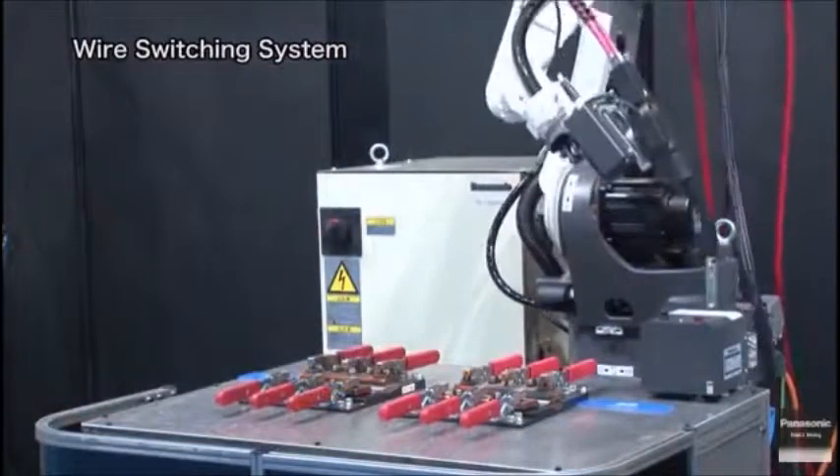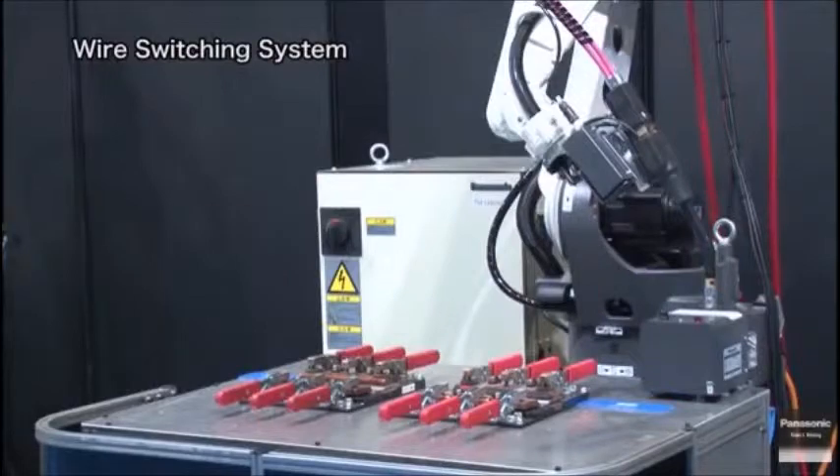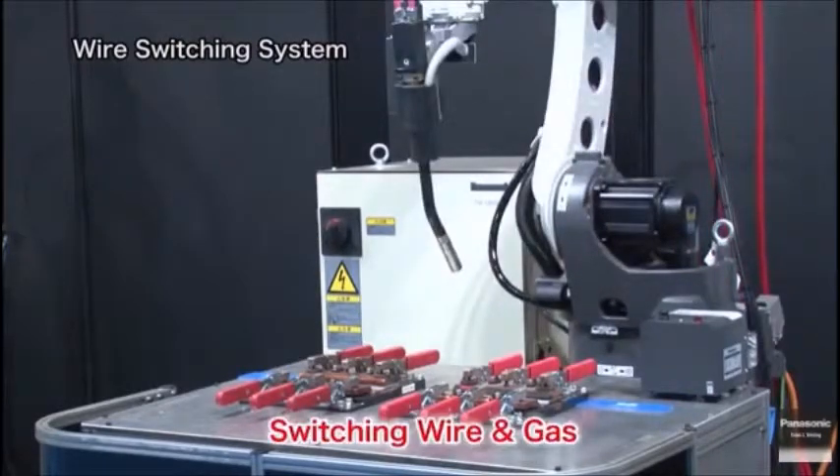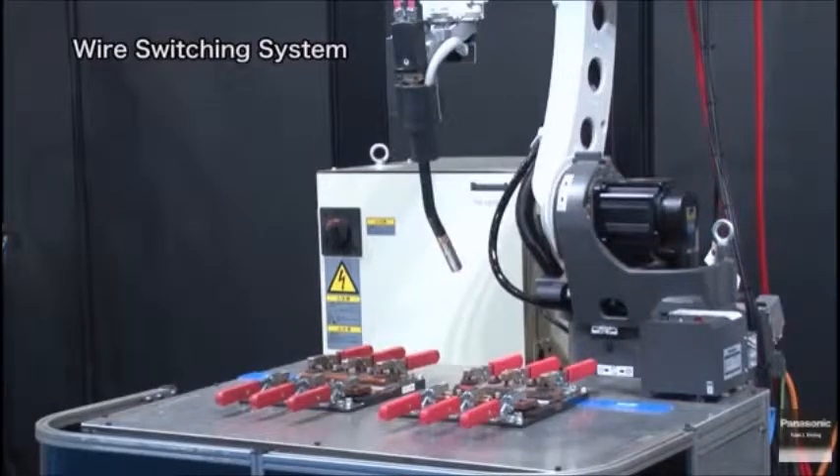Now, the wire is switched from mild steel wire to stainless steel wire. The switching is done. Now, please take a look at the pulsed MIG welding of stainless steel.